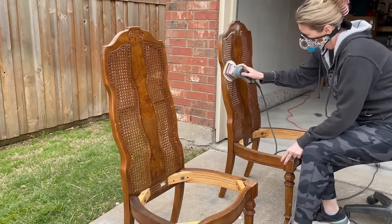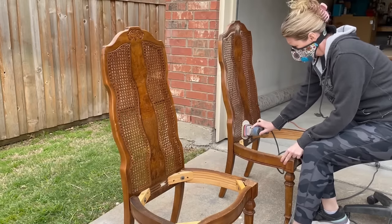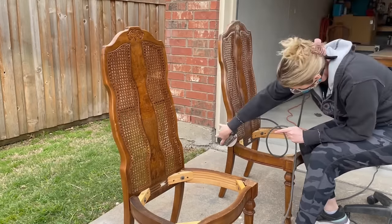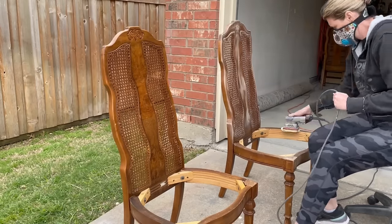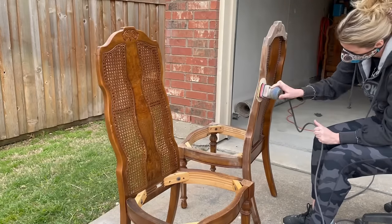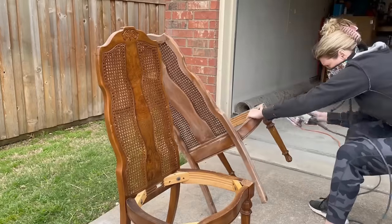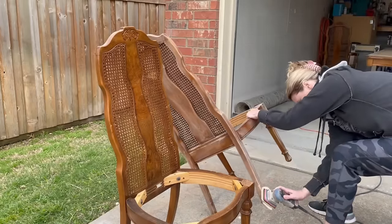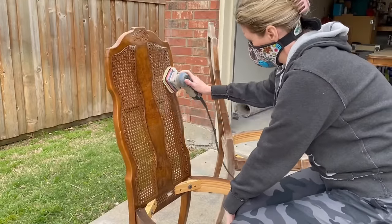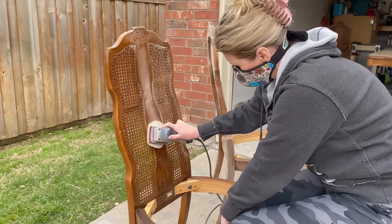Today I've set aside the entire day just to start sanding this project. I'll start with all six of the chairs and give them a nice scuff sand to get them ready for paint. I'm using a 180-grit sand pad on my SurfPrep sander. This cane was in really great shape — I just used gentle pressure to go over the tops of these just in case.